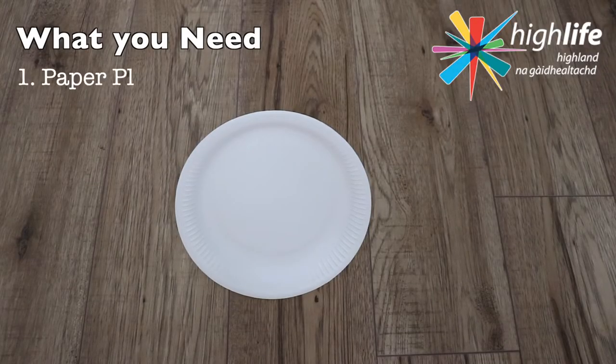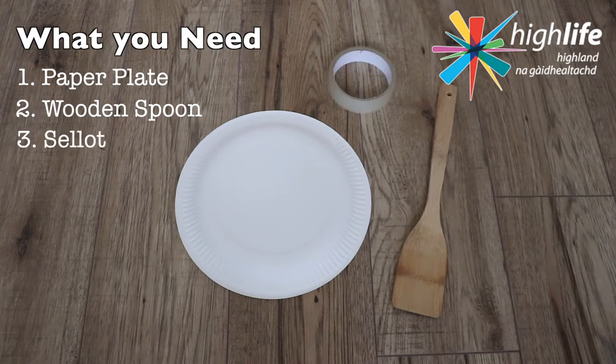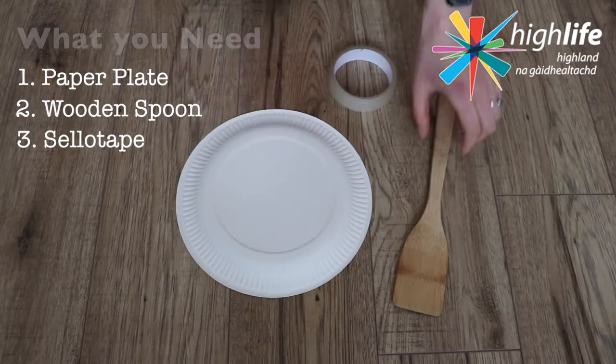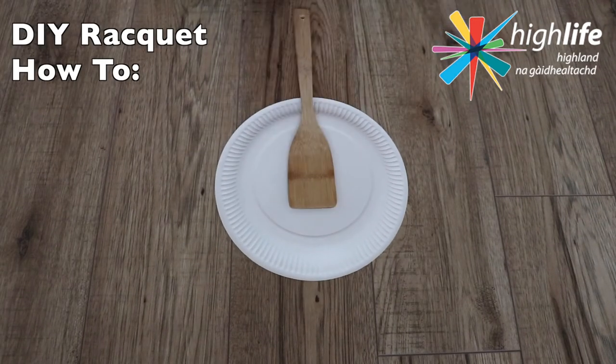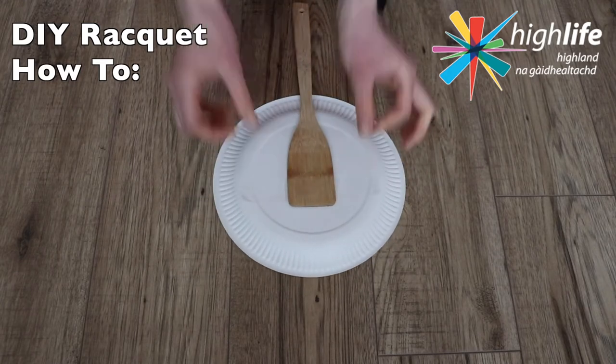Here's what you need and how you're going to do it. Grab for yourself a paper plate if you have one, or a lightweight plastic plate. Also go and get a wooden spoon or some large wooden lollipop sticks, and finally get some tape. Use the tape to secure the spoon to the back of the paper plate.